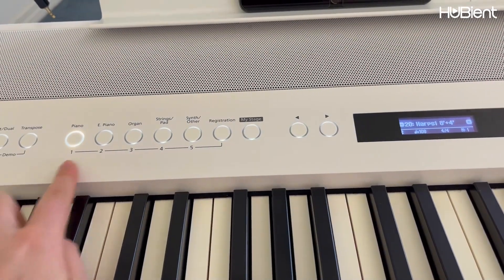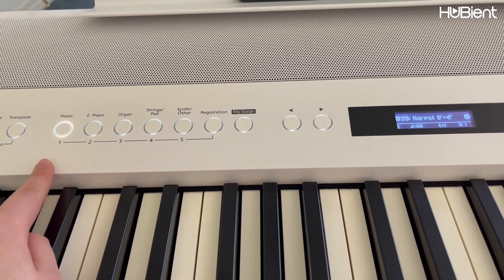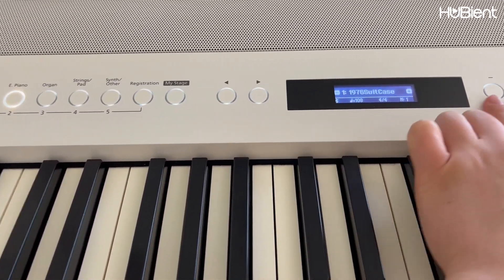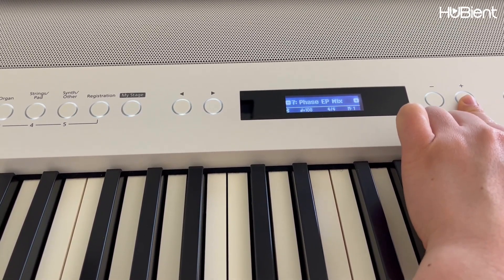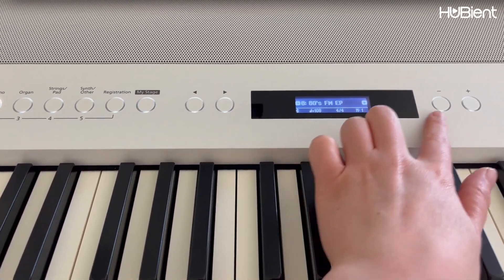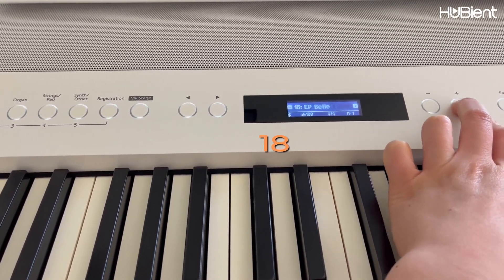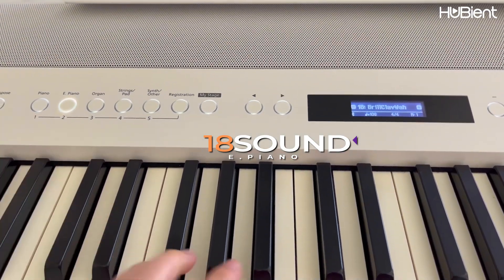There are other selections — each should have about 20 as well. Electric piano should have 20 different options. If you press plus and minus you can change the different sounds. So there's so many to choose from — there are 18 different sounds on the electric piano.